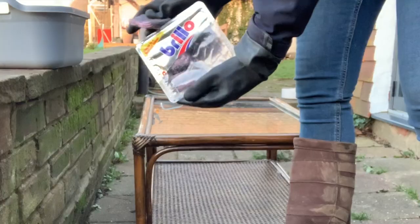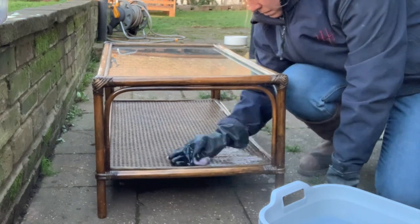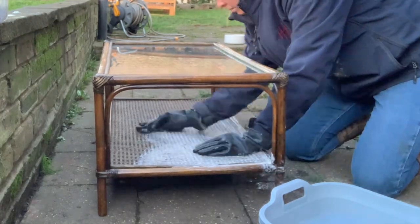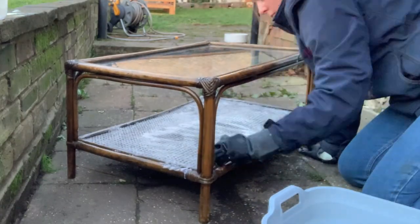So I started out by cleaning the whole piece really well. I'm using Brillo pads and hot water to clean this one. It's got quite a lot of grime stuck in all the crevices, so I decided that a deeper clean before doing any sanding or other preparation was necessary.